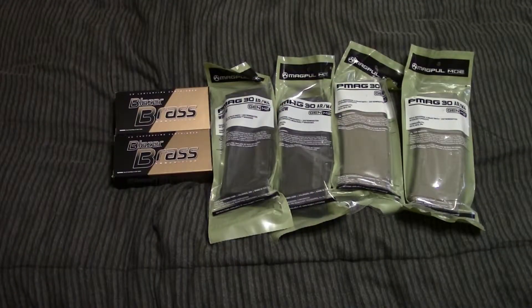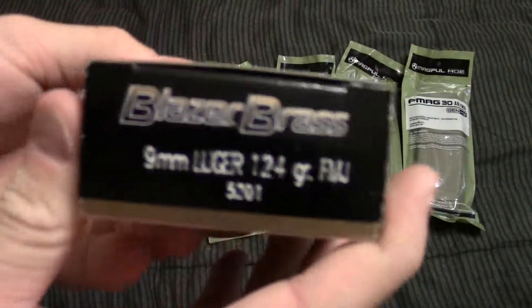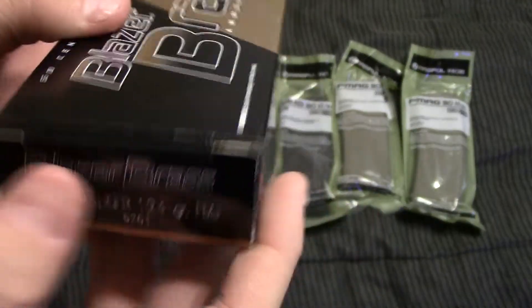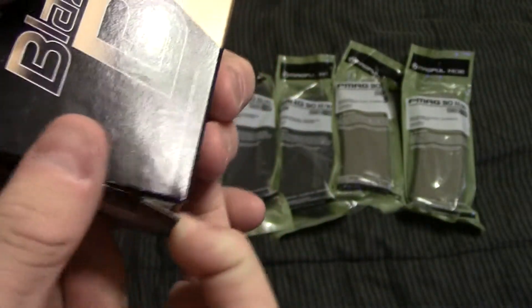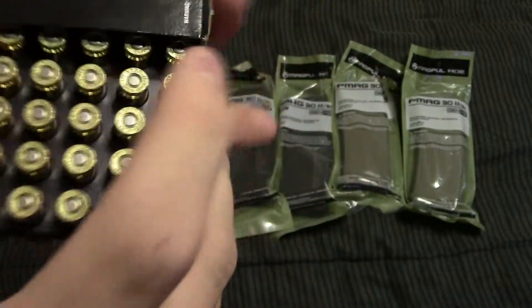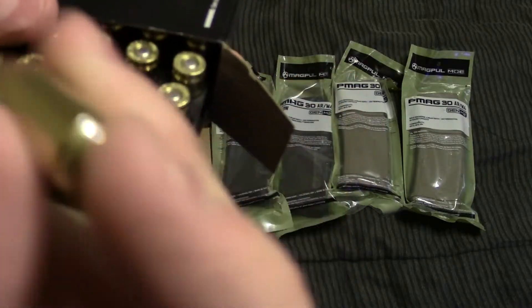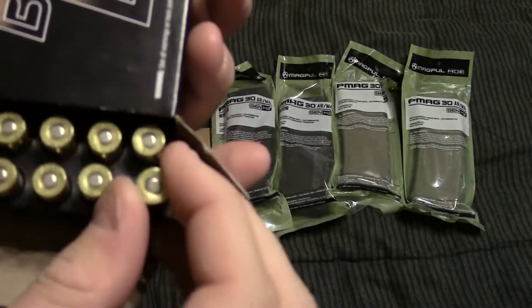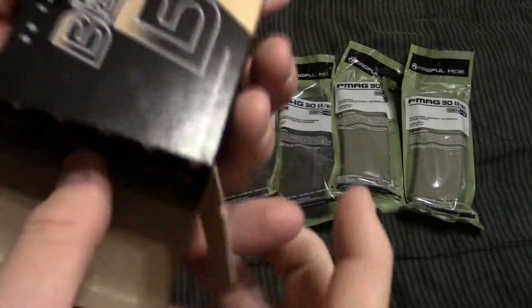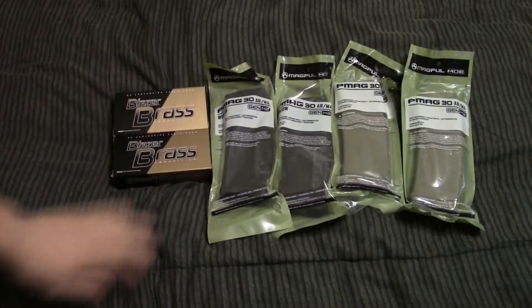Alright guys, so here's everything that was in the package. Starting on the left, we've got two boxes of CCI Blazer Brass 9mm, 124 grain. The interesting thing about this is I don't actually have a 9mm right now. I had a Glock 17 Gen 3, but we decided to sell it just because it didn't quite fit my hand right. Eventually I'm going to get a Glock 34 Gen 4 because the Gen 4 grip fits a little bit better, but for now I don't have anything to use this in, so that'll just be sitting on the shelf for a little bit.